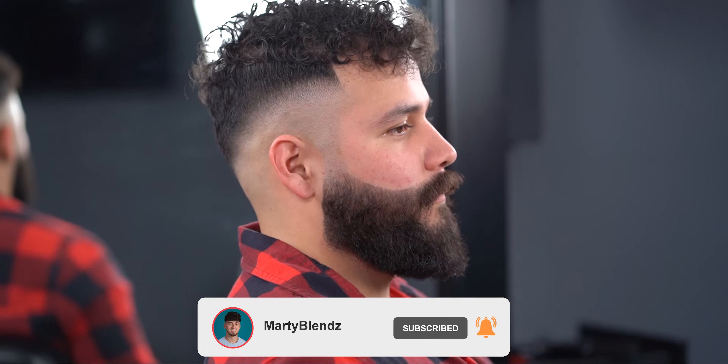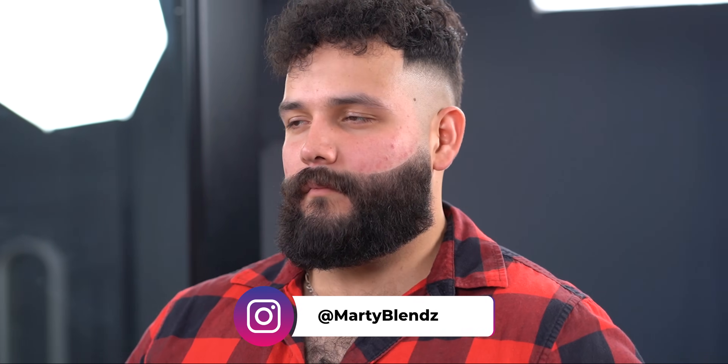And here you have the second beard for today. Guys, if you did enjoy this make sure you subscribe for more, and comment if you need help with anything. That's been it for me — I'm Marty Blends and I'm out, peace.